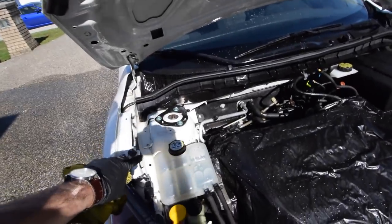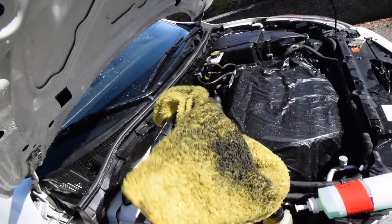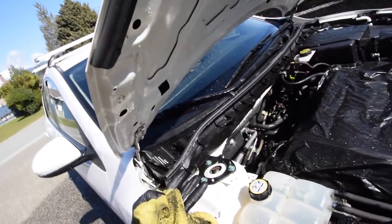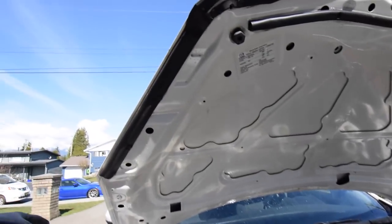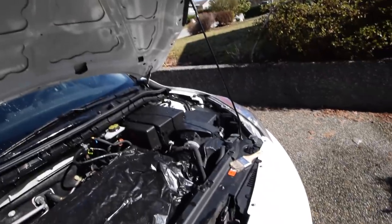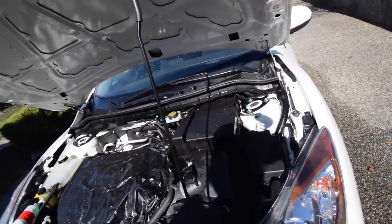Look how beautiful this turned out. After going through the whole thing with the paintbrush and then the rag to get everything off — it's not perfect, but the goal was not to be perfect, it was to be clean, because under here was just nasty. The whole hood is beautiful. Everything down here is nice and shiny and white again — I have not seen it white in forever.